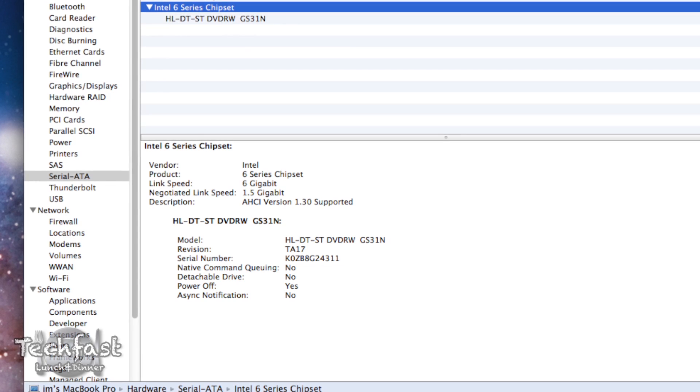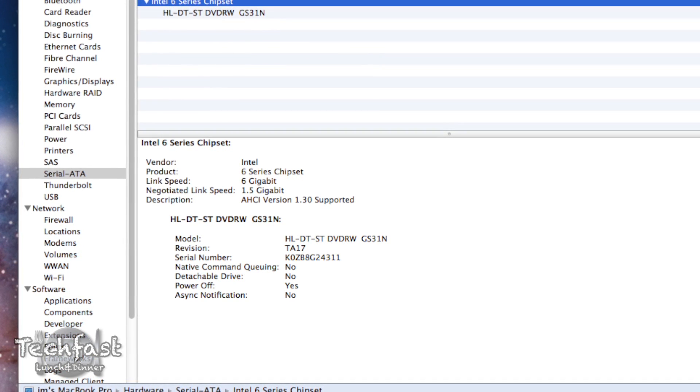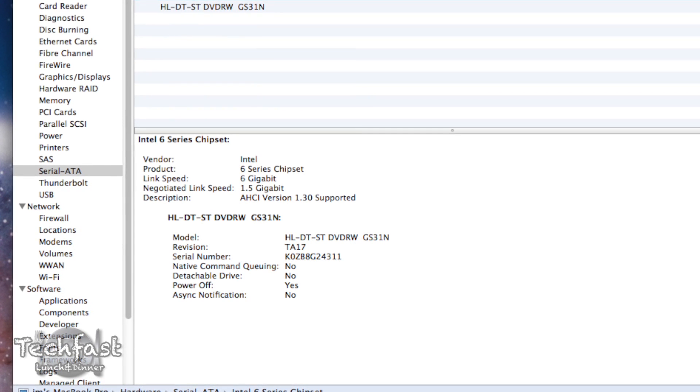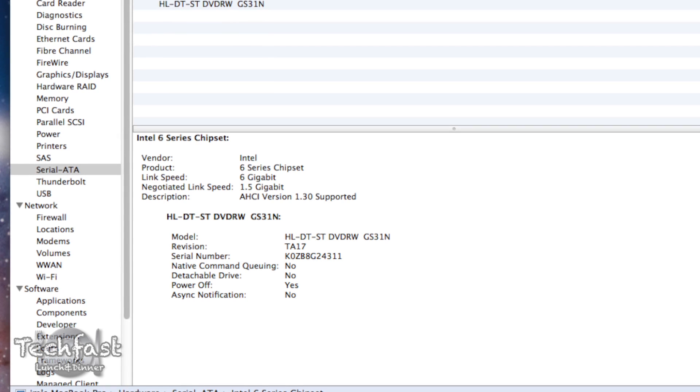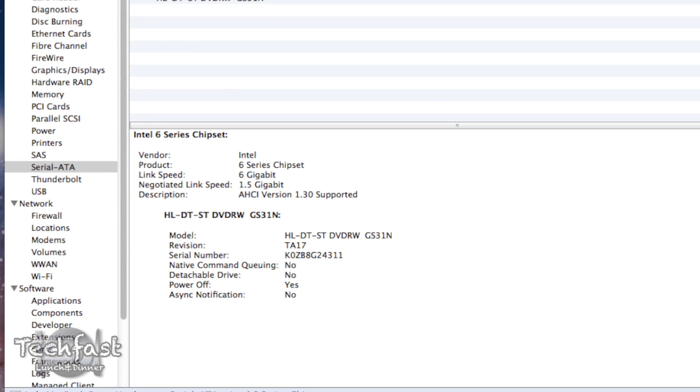Now I've seen a few comments from you guys saying that the optical drive on the MacBook Pro is only SATA 2, 3 gigabits per second. But if you check it out, it is indeed in fact SATA 3, 6 gigabits per second. You guys can see the screenshot right here. So we should get some very, very tasty speedy results from this RAID setup.